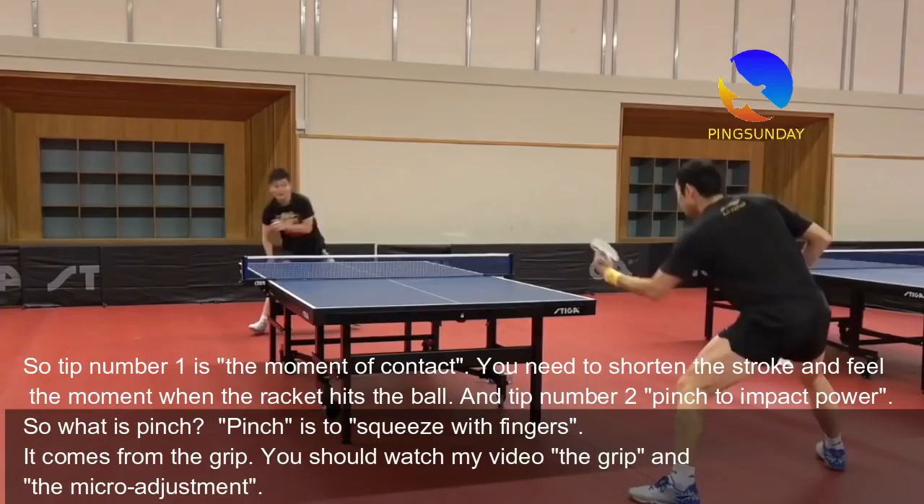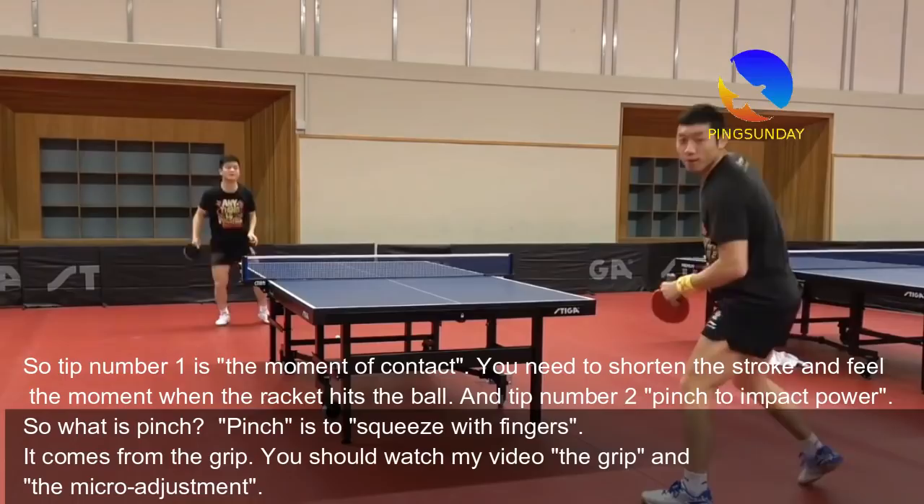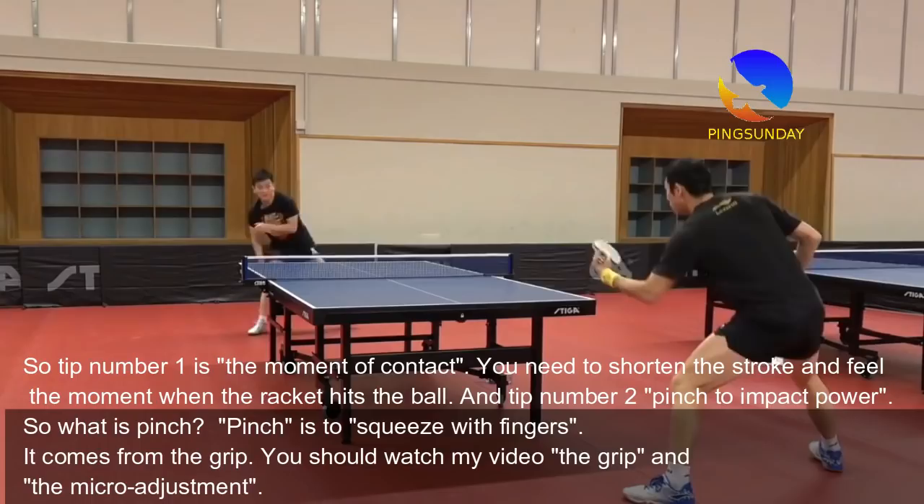Tip number 1 is the moment of contact — you need to shorten the stroke and feel the moment when the racket hits the ball. Tip number 2 is pinch to impact power. So what is pinch? Pinch is to squeeze with your fingers.